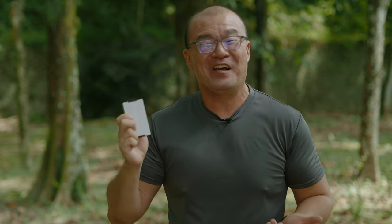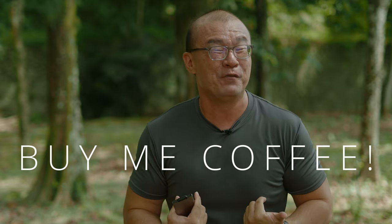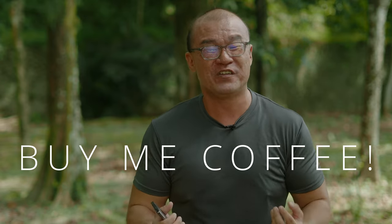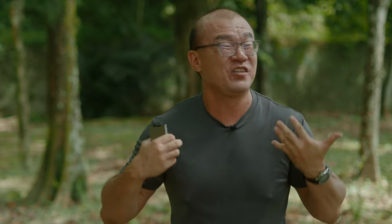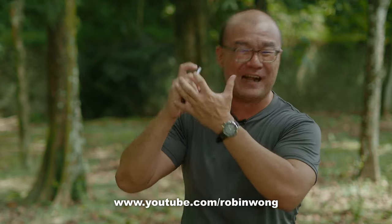That's all I have to share about this JJC memory card case holder. What is the current memory card holder case you are using? Please share in the comments below — I would love to hear from you. If you found my sharing beneficial, please consider buying me a cup of coffee, or you can contribute directly via the PayPal link in the description below. Any small contribution goes a long way and will definitely help me share as much as I can on this channel. Until the next one, please go out and take more photographs. Bye-bye.